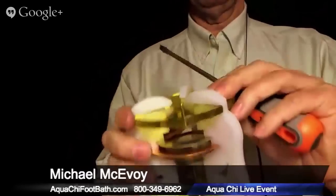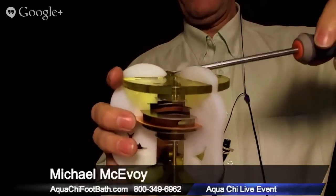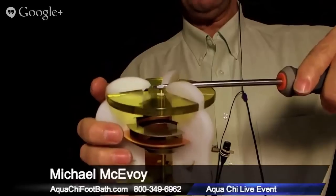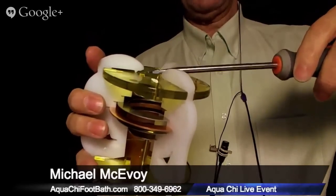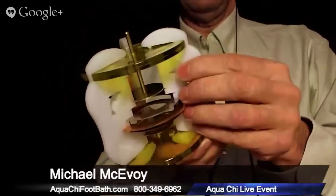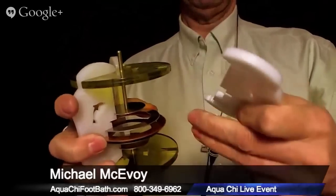We're going to flip this over. I'm wedging this flathead screwdriver and just giving a slight turn, pushing a little bit until it comes over the lip of the hole in that colored plastic. Once you've got it over both sides above the lip, you can pull out and that leg comes off.